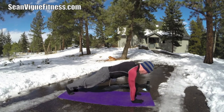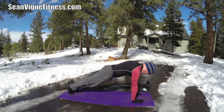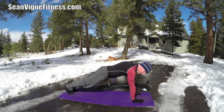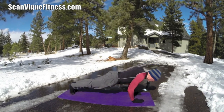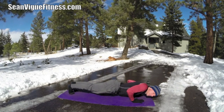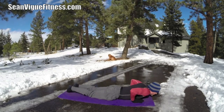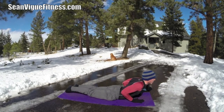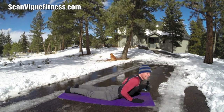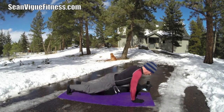Two more deep breaths. As you exhale, squeeze the abs. Press the heels back. Find that center, find that placement. We're going to do the hover. Press forward, elbows in, lower down. Lead with the chest. Drop your knees if you need to. All the way down. Cobra. Open that chest. On your exhale, come back to downward facing dog. Sink those heels down towards the mat. Lengthen those arms, relax the shoulders.